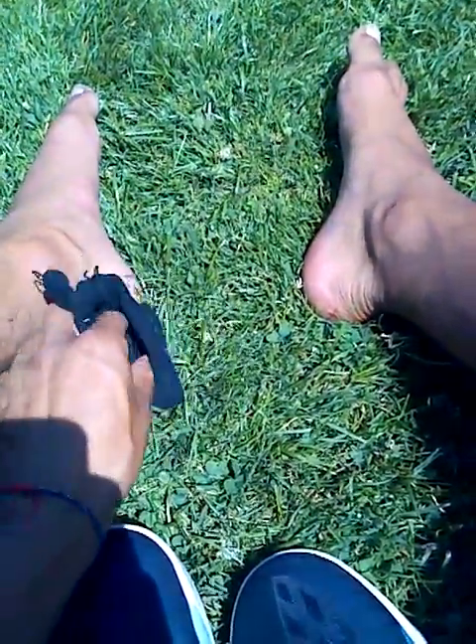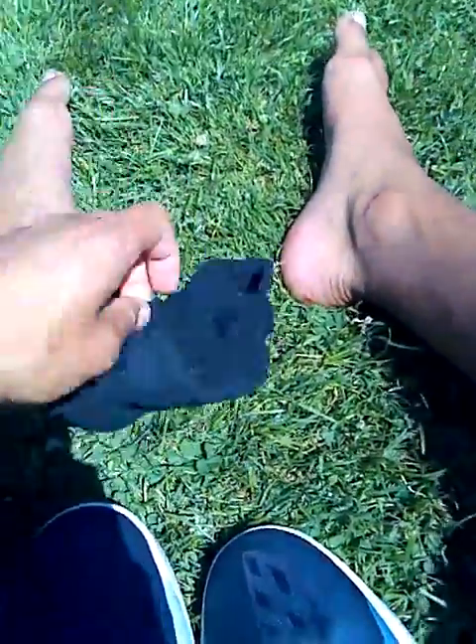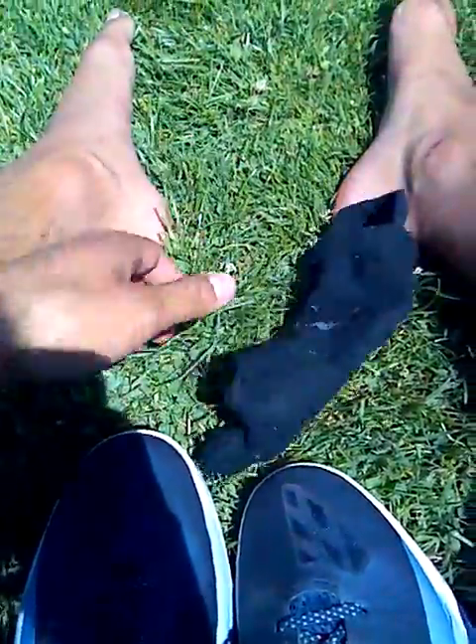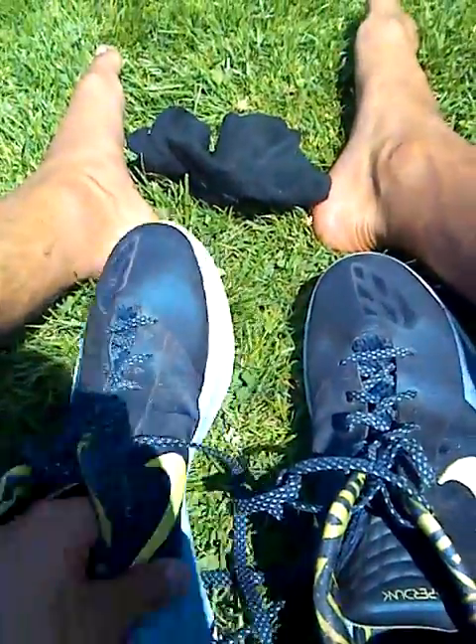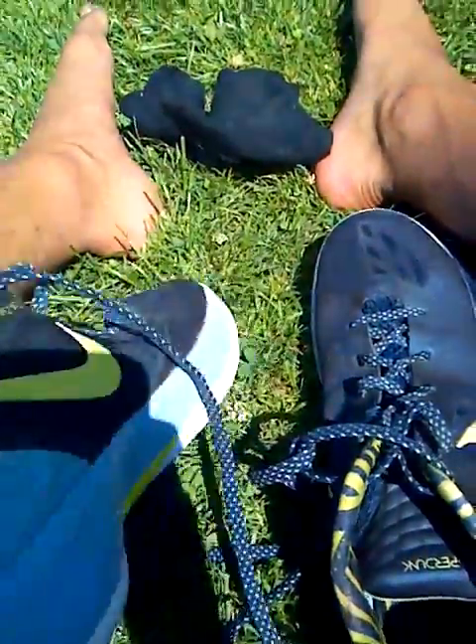I've personally been hooping in toe socks as well, just so I get maximum toe control. I've hooped in multiple socks before and I definitely like that, but it's really, really tough to get a good basketball shoe fit — you can obsess over it for decades and not get a good one.